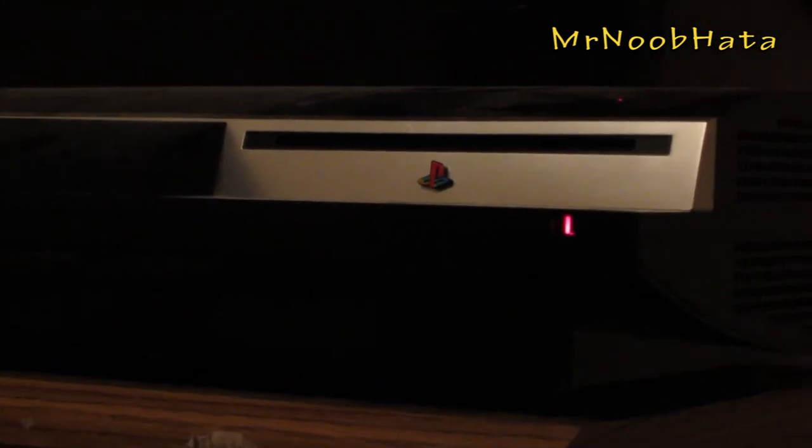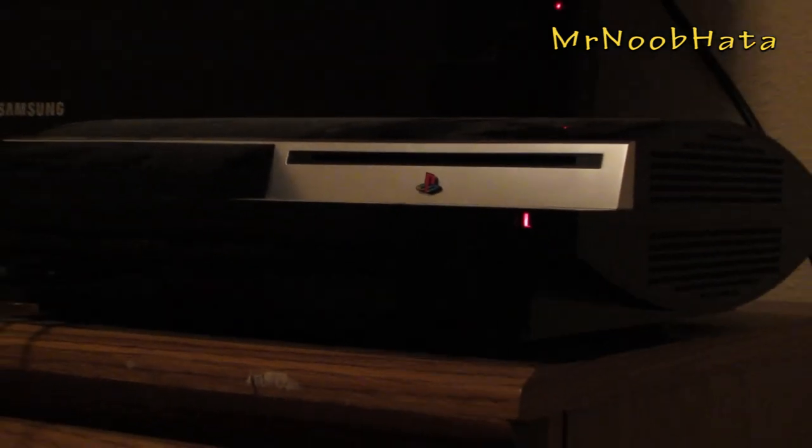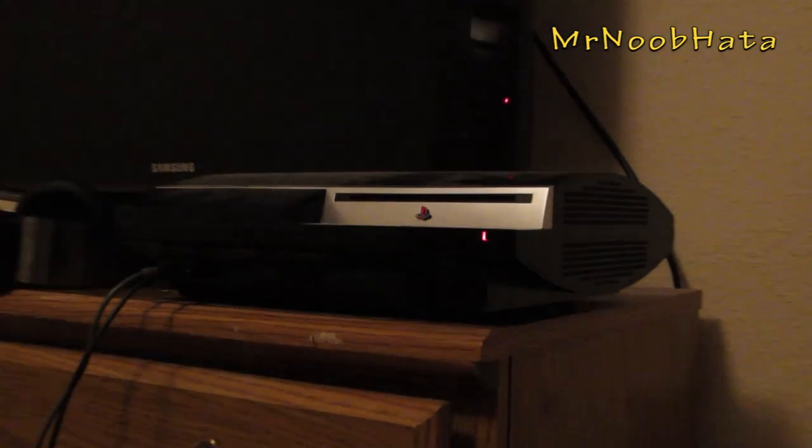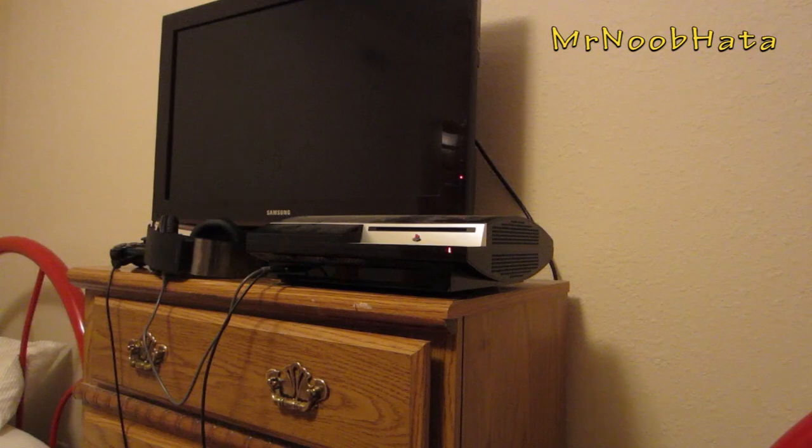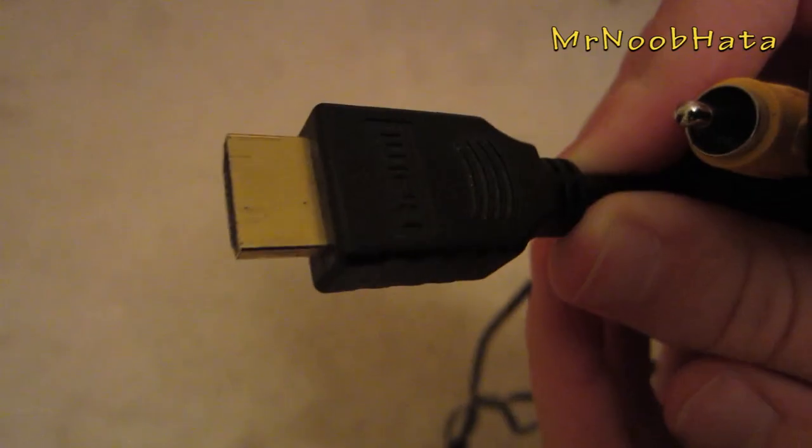Hey, what's up guys. In this video we're going to be helping you out and set up your PS3. There are going to be a lot of PS3s being unwrapped and unboxed over the holiday season, so we're just going to help you out with setting it up.